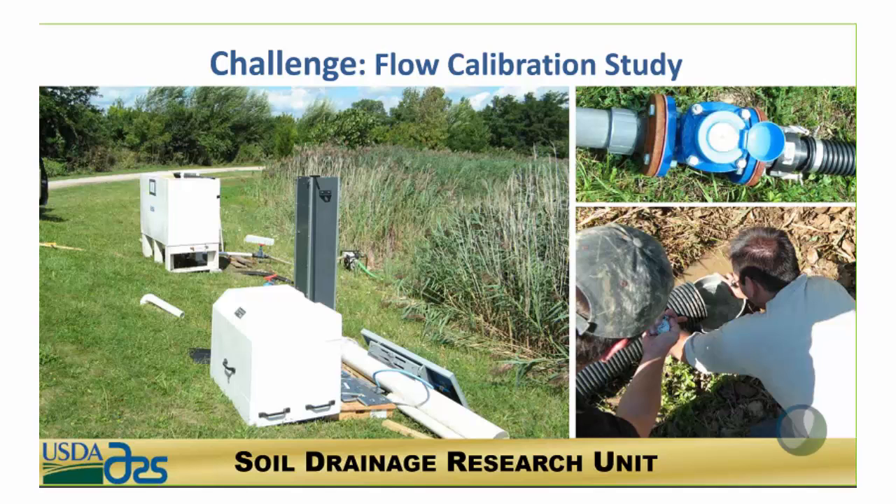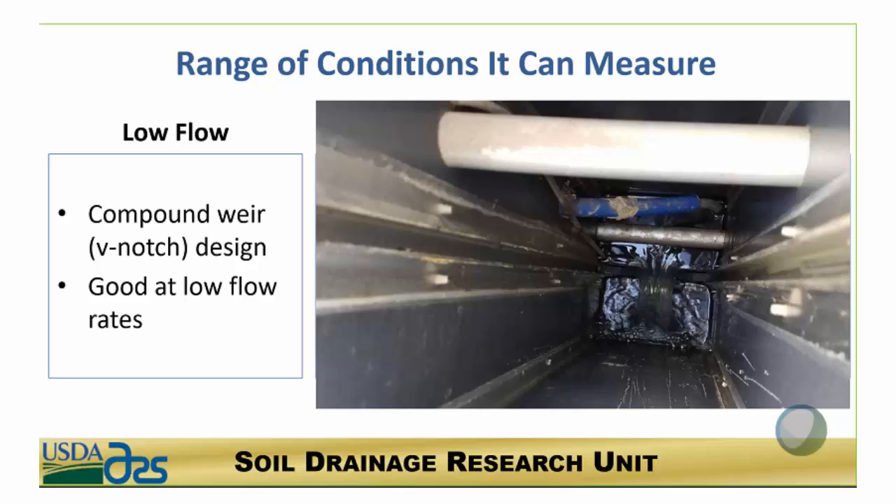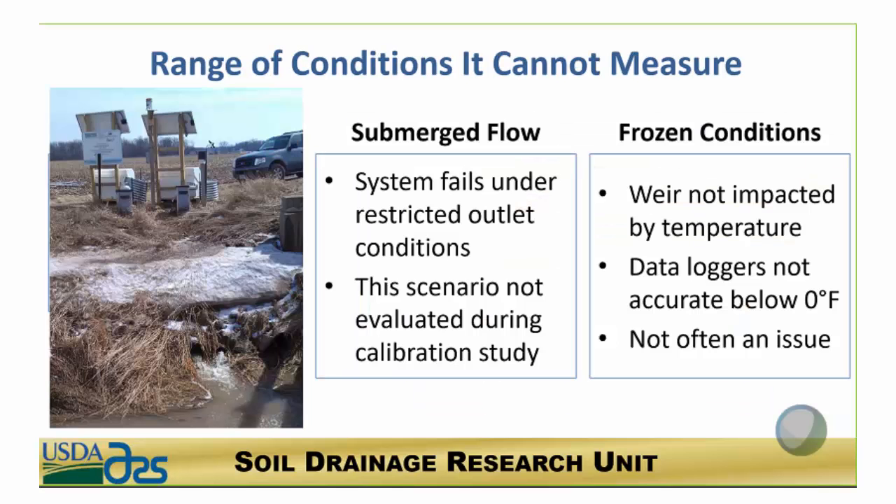The experiment connects water levels to flow rates coming out of the outlet. Under low flow conditions this system performs really well — that was the point of the V-notch design, to help monitor low flow conditions, which we see a lot of the time in these control structures.